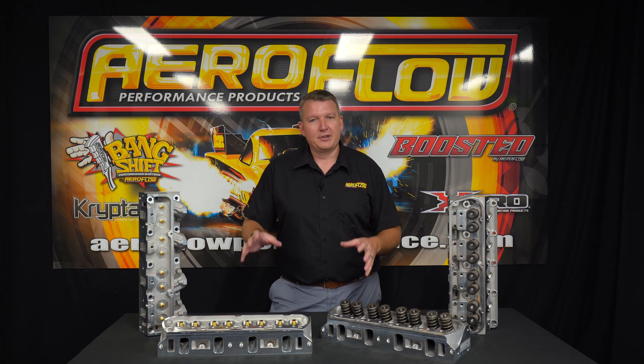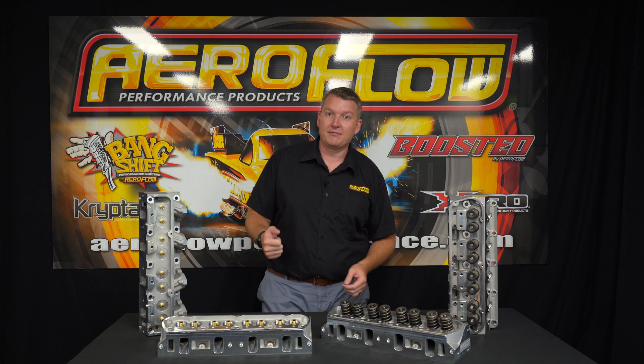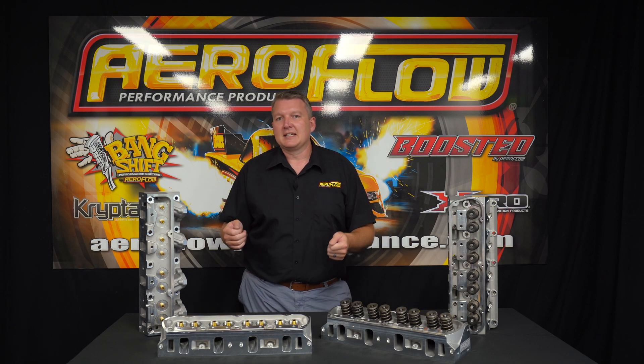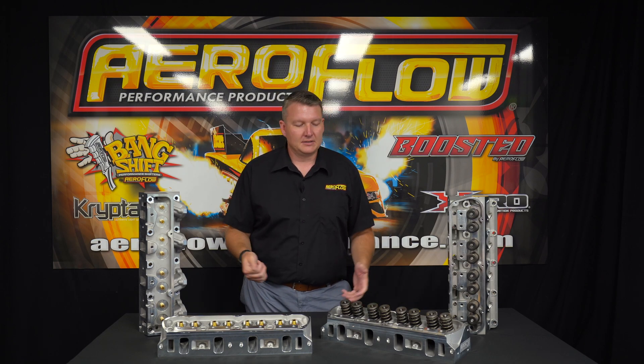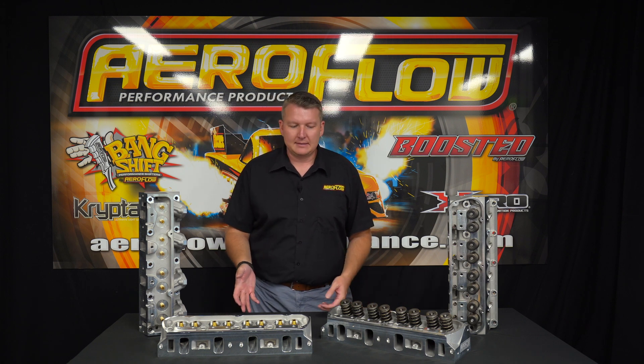These are for the 90% of guys that are going to build a nice street cruiser — something that might have 600 horsepower, 700 horsepower, no problem, but it might only have 350 horsepower. It's something that's just going to get in, drive nice, be cool to look at, and you get that performance benefit of the alloy cylinder head.